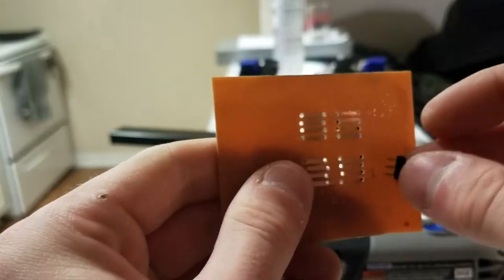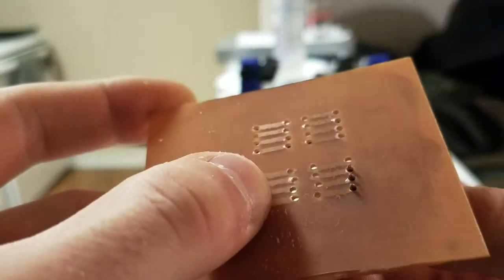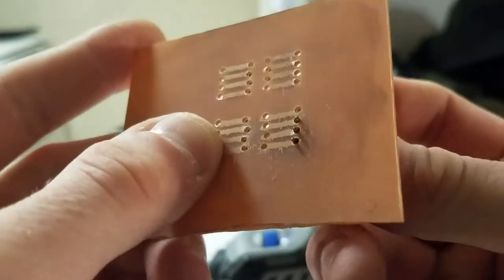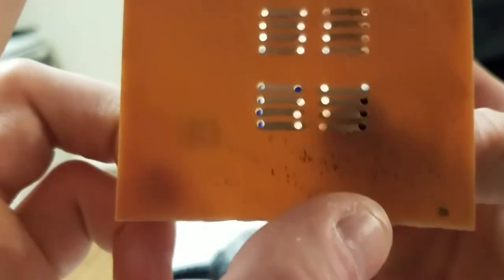What we're going to end up doing for my project is take these header pins, put them into the holes, and solder them on the back side. Just like that — you can see they stick out just like that, and then you can plug it straight into a breadboard. And that will be it.